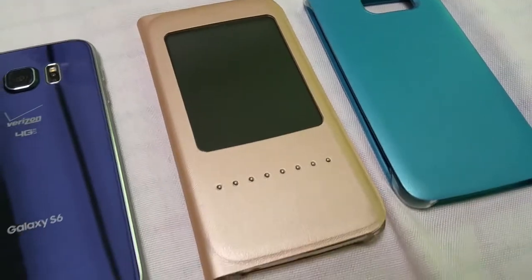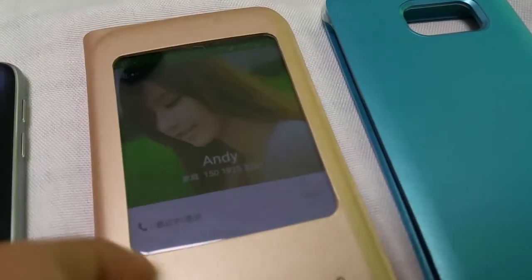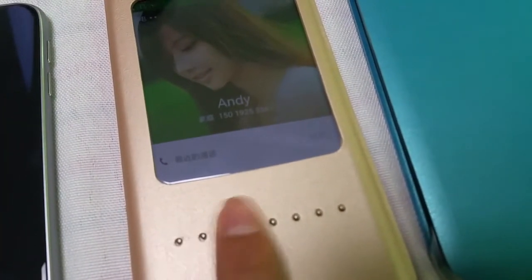Hi everyone, it's Invasion here. Today I will show you a smart case from us — we have a call here. You can answer the call by sliding the metal button from left to right.